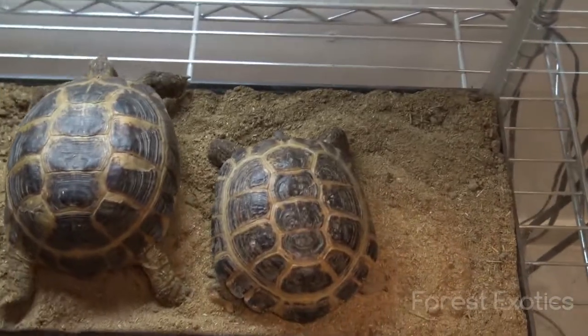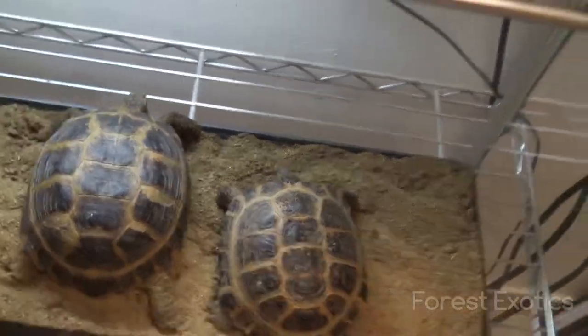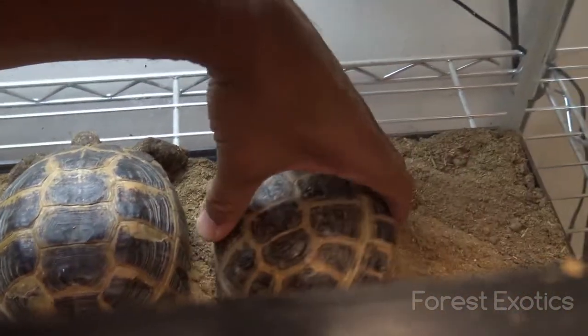It's the Fourth of July so they're shooting some fireworks out there — that's what all the noise is in the background. As you can see, this is the male and this is the female. Let me try to flip them over side by side.